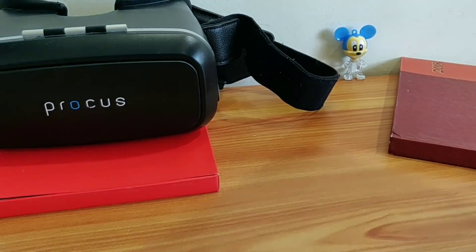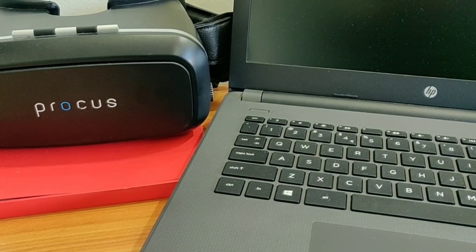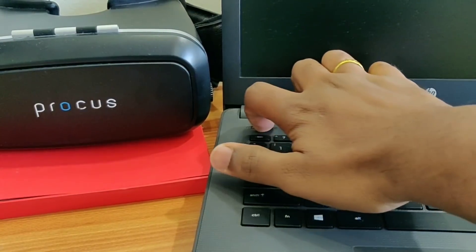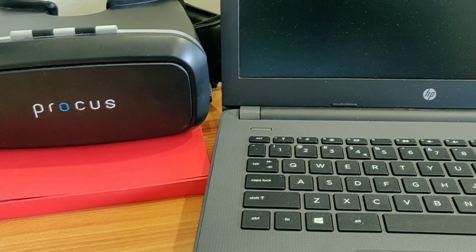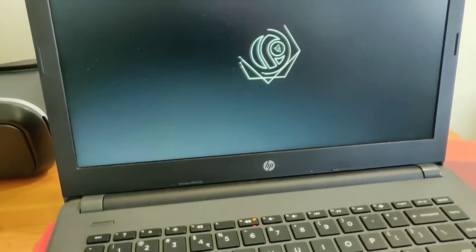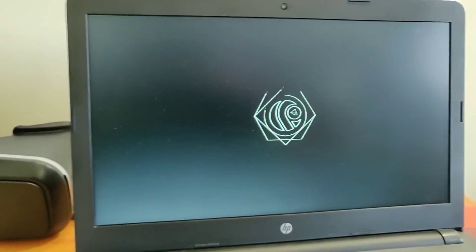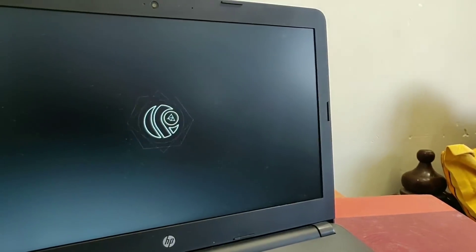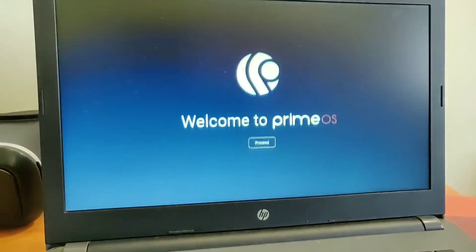Hey, what's up guys, this is Furutech. In today's video we are going to install the Android x86 best Nougat ROM for your PC or laptop. This is the Prime OS and this ROM is developed by a recognized developer at XDA Developers. This is one of the best performing ROMs for your PC — the performance is smooth and fluid, and one of the best features is that this ROM supports gaming controls.